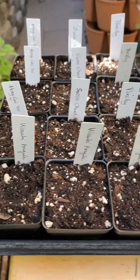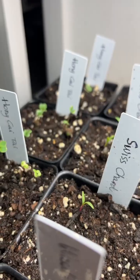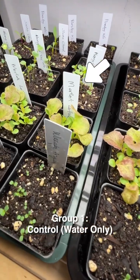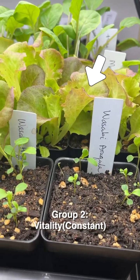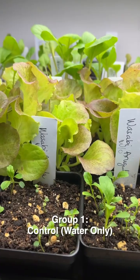I started everything from seeds from the same packet and potting mix. I started the experiment with two groups — one group being the control group using just water the entire time, and the other group getting Vitality diluted in water once a week.